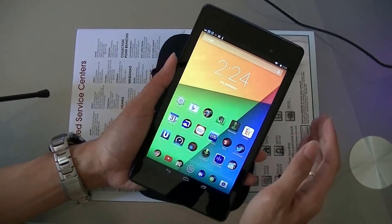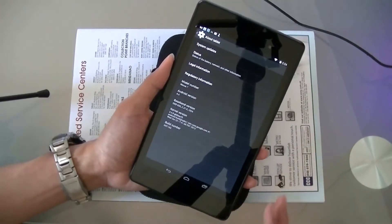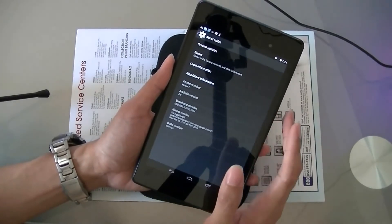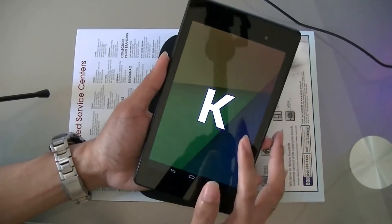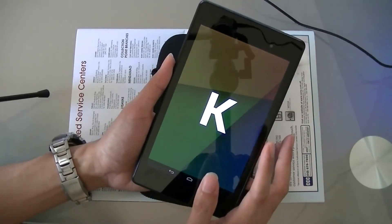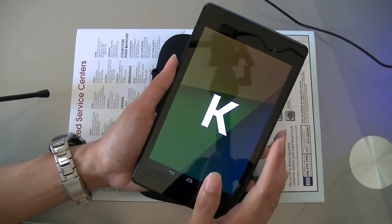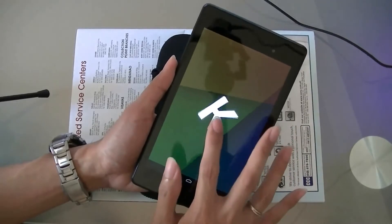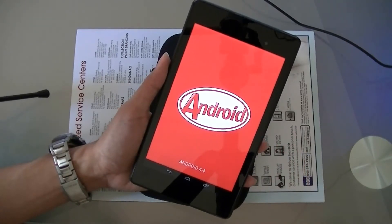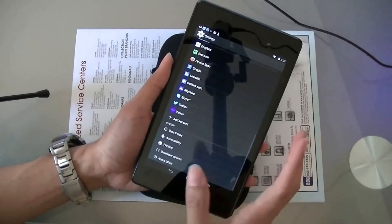The third reason is the operating system. As a Nexus 7 device, it gets updates directly from Google. Although it came with Jelly Bean 4.3, after a few days it already received KitKat 4.4, which has many new features compared to Jelly Bean. I created a separate video on the KitKat differences. In terms of multitasking and overall performance, this is one of the best Android experiences you can get.